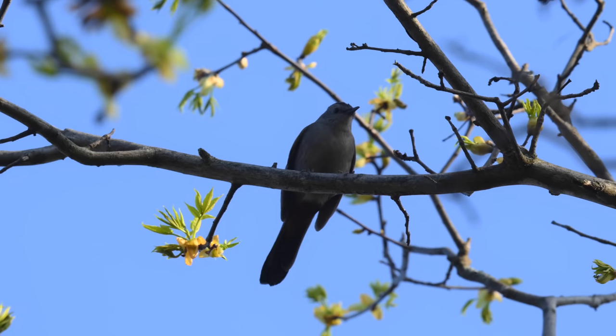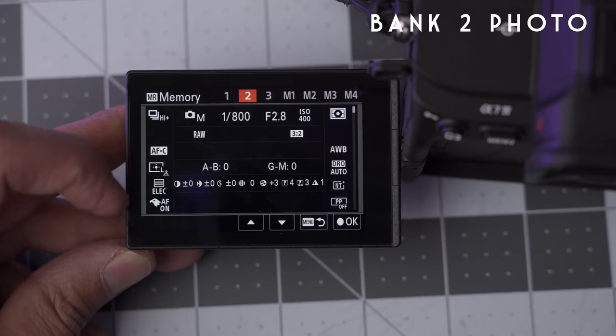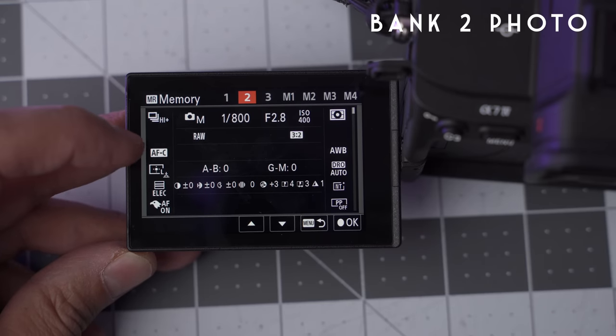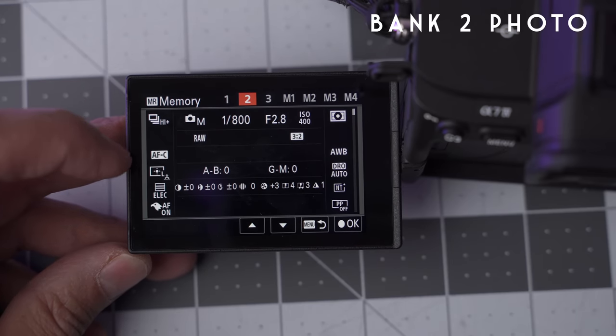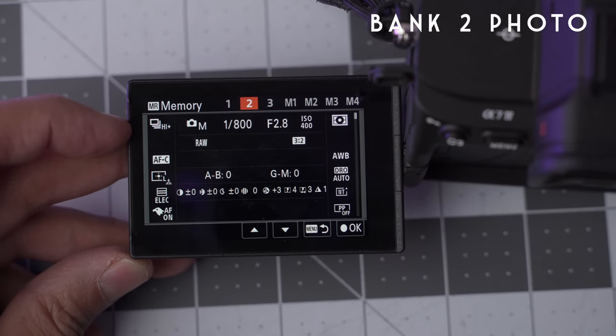So what's my 1-2-3? Bank one is your emergency photo or emergency video — definitely make one your get-the-shot bank. My bank two for photos is my birding bank, but it also covers people and animals. I just quickly change between bird, person, or animal using the back dial. It has bird eye detection ready, a high shutter speed, the right focus mode, and high burst mode. I start at ISO 800, use a flexible large focus point, and shoot in manual mode.